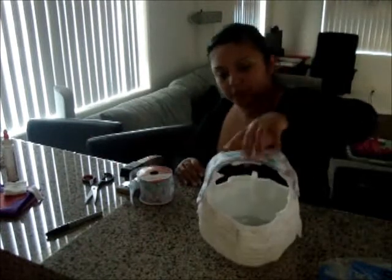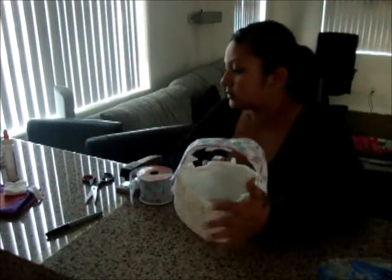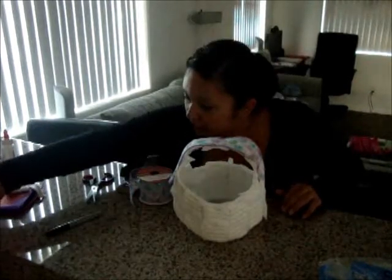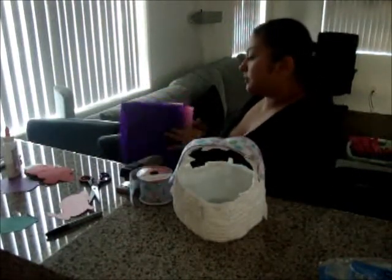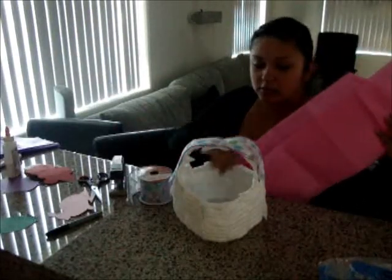There's the handle. Now I need to decide which part to make the face. I have two options: I can either cut a nose out of one of these pink petals — a little triangle nose right here — or I can use some of this pink tissue. I think I'm going to use the pink tissue because it looks more interesting. It's a slightly different pink.